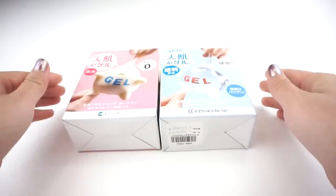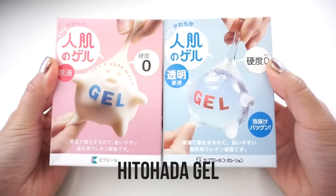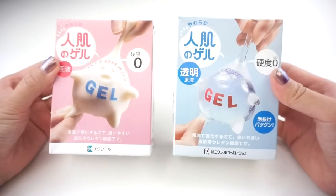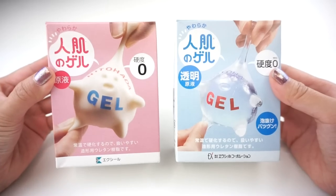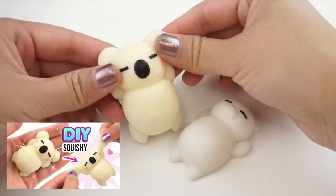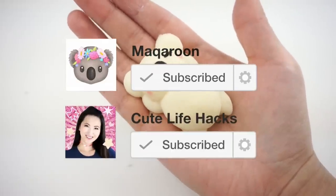The secret behind DIY squishies is this product called Hitohada Gel. This is a two-part resin that cures into a soft rubbery texture. I've already made a video for the milky version, which is the pink box on the left, and that became super popular so be sure to check it out. And don't forget to subscribe to Cute Life Hacks and my other channel Macaroon.